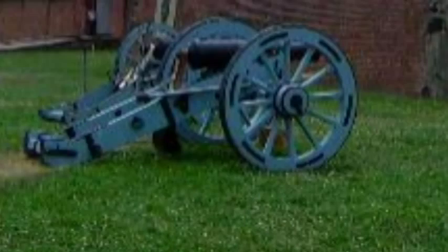Hi, children. This is Grandpa Storytime, and I'm here to tell you a story today about the War of 1812. It's actually the story of the Star-Spangled Banner.